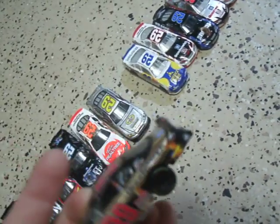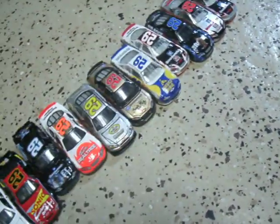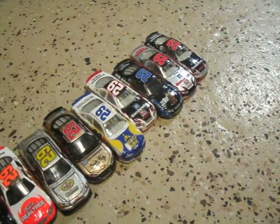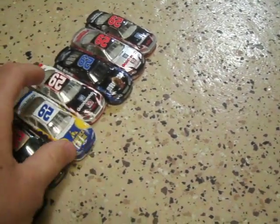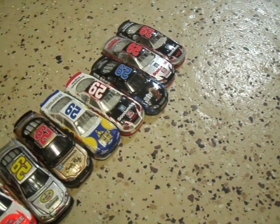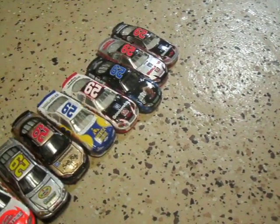His Sugar Ray number 29 Good Wrench car, his rookie America Online car, 2006 — the 20-year anniversary for Good Wrench, and his Kid Rock Busch Series car.